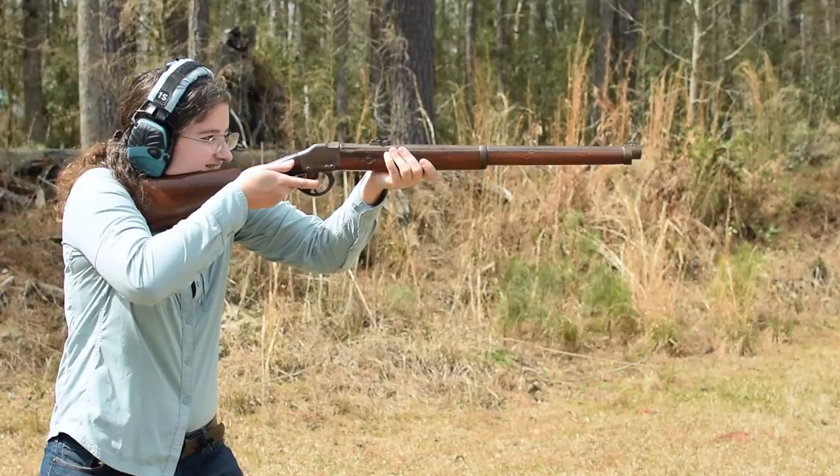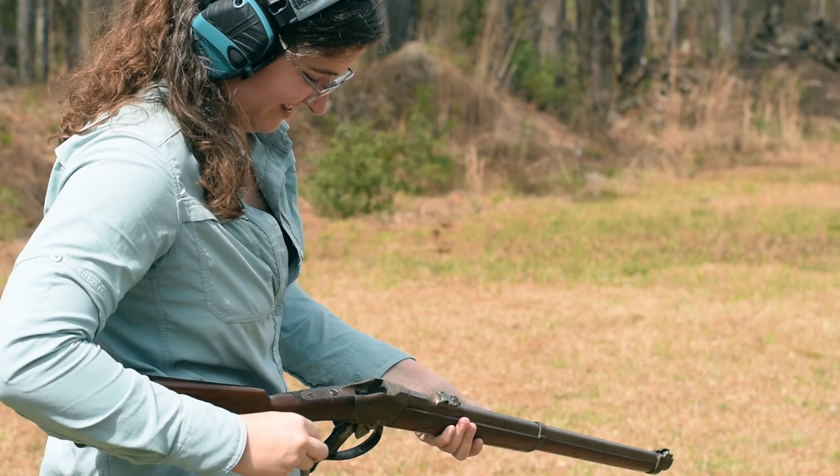Short, light, with a straight wrist — balance is great. Just wish that undercut at the rear guard was a little wider for my middle finger.